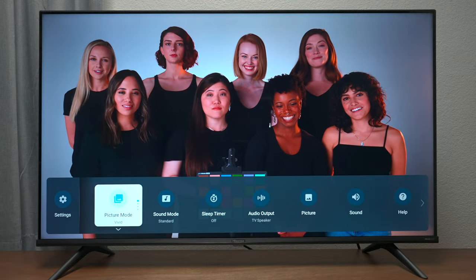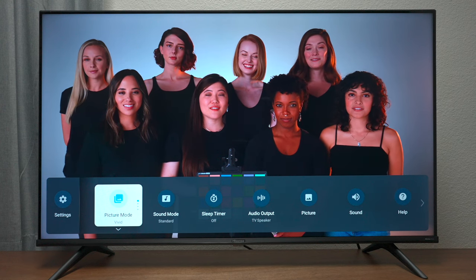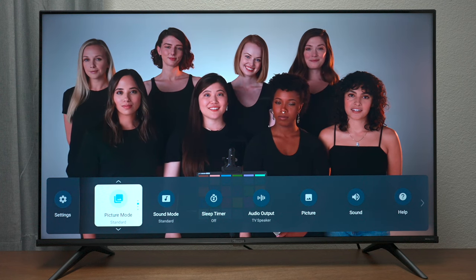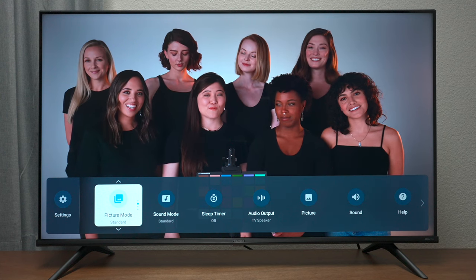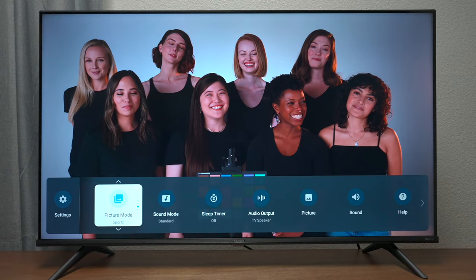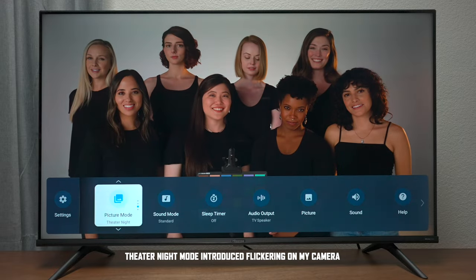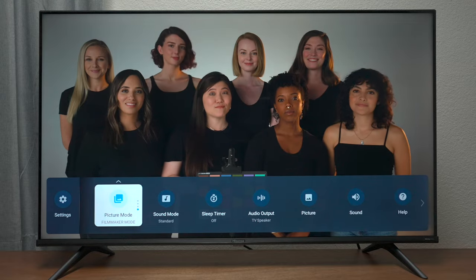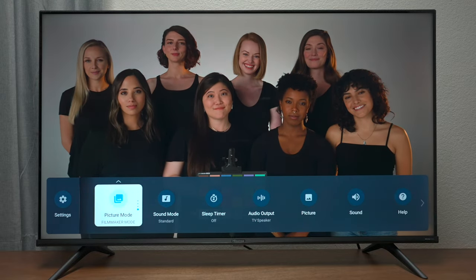Here's a look at the skin tones with different ethnicities and as you can see it looks really good even in vivid mode. Standard mode is going to be one of the formats you want to use on an everyday basis because everything is going to look cooler and pretty natural overall. Sports mode gives it a little more blue hue, theater night mode makes the TV darker but still has that warm look. Filmmakers Mode is also available, but keep in mind the content you watch is definitely going to make a difference in how well it performs.